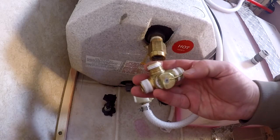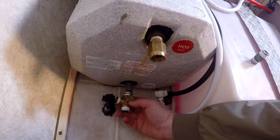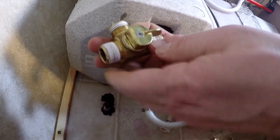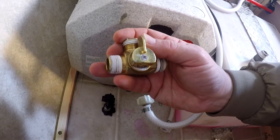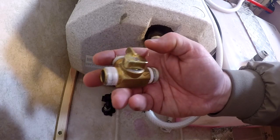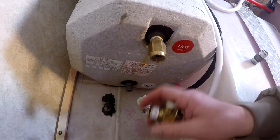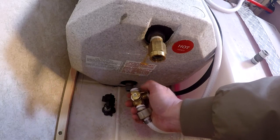Here's the valve. The bypass valve goes on the bottom. As you can see, when it's going through, that's open. When you turn it up towards the bypass hose, then it's on bypass. It has a little 'C' on it — that means your cold water line goes there. Quite a few people I've talked to have put them on backwards, which is kind of funny. You learn how to do it right after a couple of times.